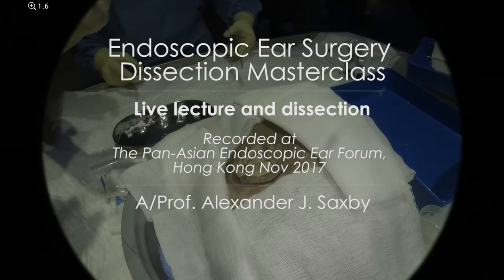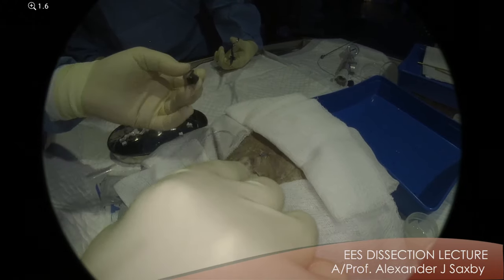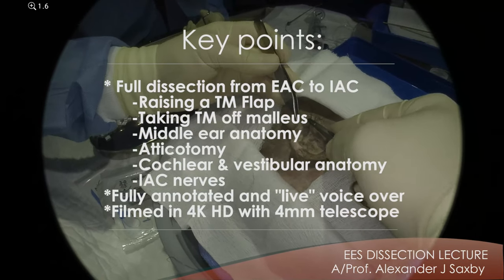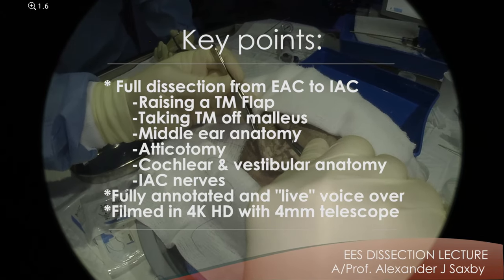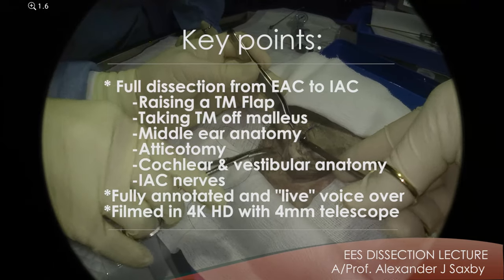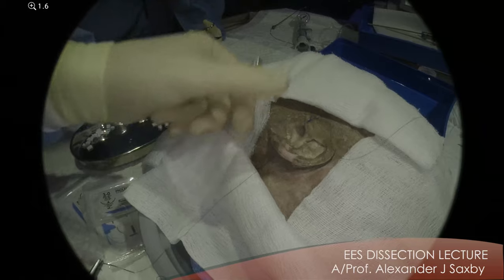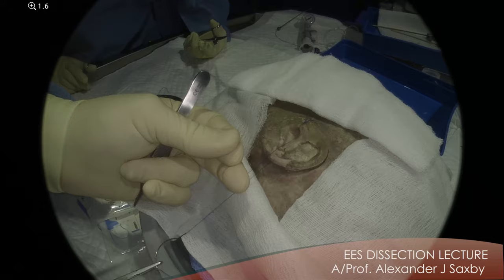And like any surgery, you always have retraction. And because we're not using a speculum, it's important. So posteriorly, it goes under the conchal cartilage and then should come out in the cadaver. It's somewhat tough. There, just in the sulcus. Right in the sulcus there. So you go under the conchal cartilage, and then what it does is it slings around the conchal cartilage and pulls it backwards.